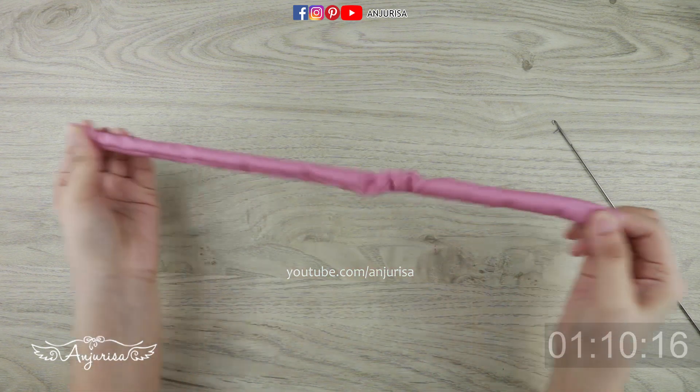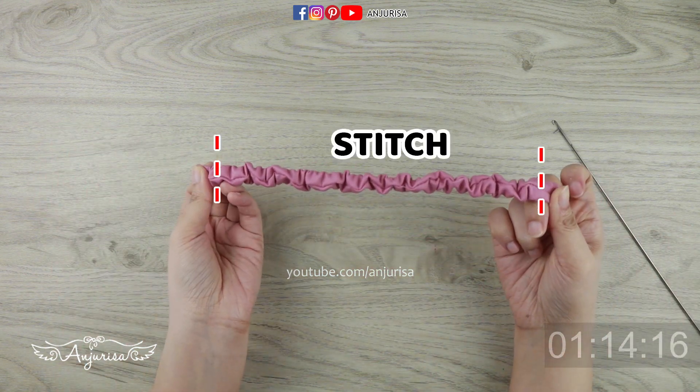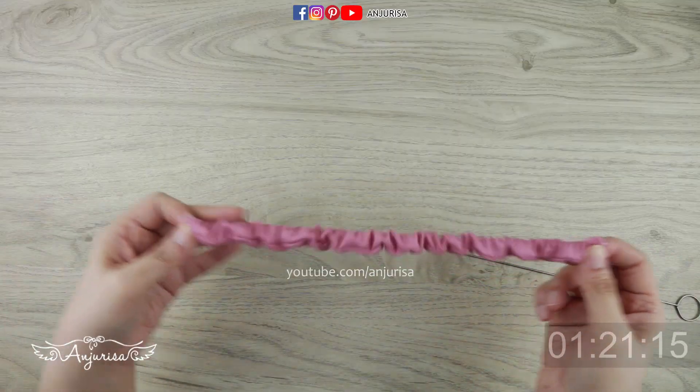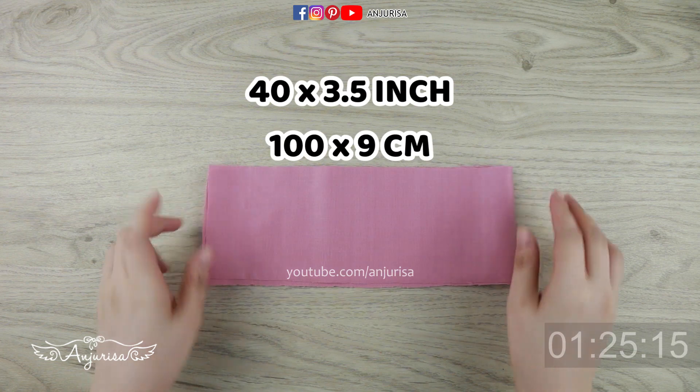Make sure that the elastic band isn't twisted, and secure the elastic by sewing both ends. I always use a 90/14 needle for sewing cotton fabric. Let's put the elastic piece aside.